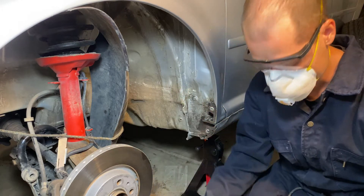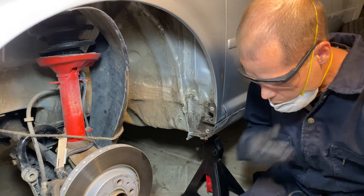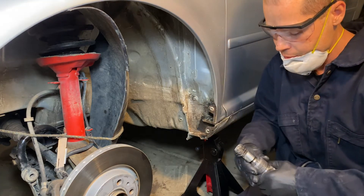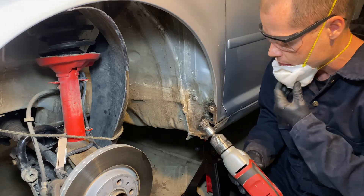Get it as much as possible with the wheel, then go in with the more detailed brush that allows you to get straight in. Again, just get everything you can.